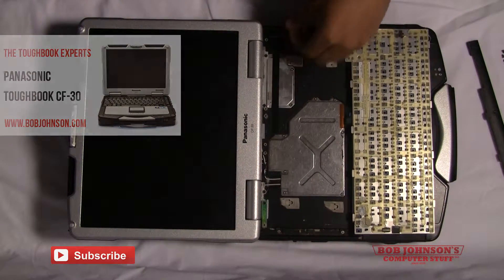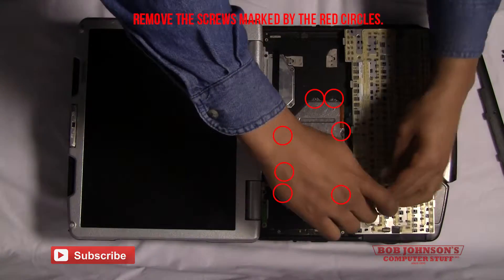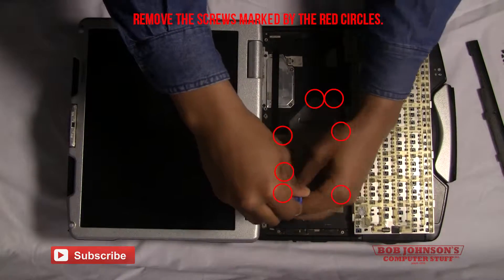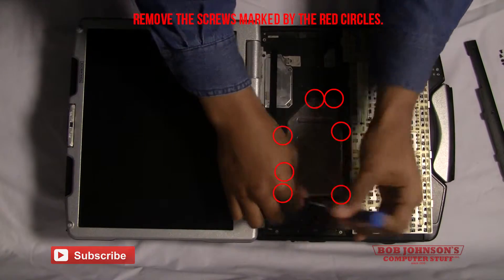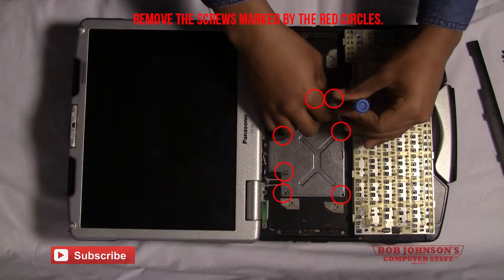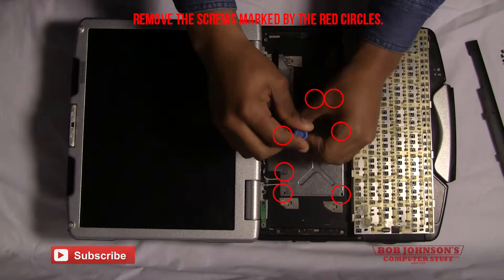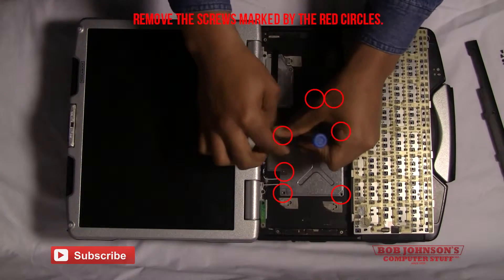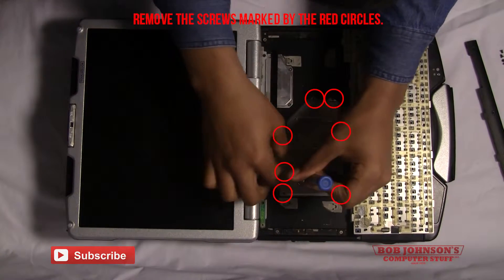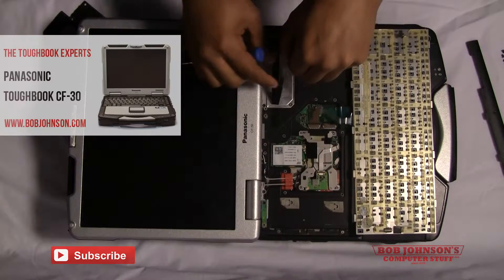Then you'll need to lift the keyboard. After you do so, you will reveal the keyboard cable cover. There will be about seven screws holding the keyboard cable cover in place. Remove each screw — it should take roughly five seconds per screw, so just patiently work your way around the cable cover. Be sure to keep track of all the screws, as these very small silver screws are very easy to lose. Then simply lift the keyboard cable cover out of place.